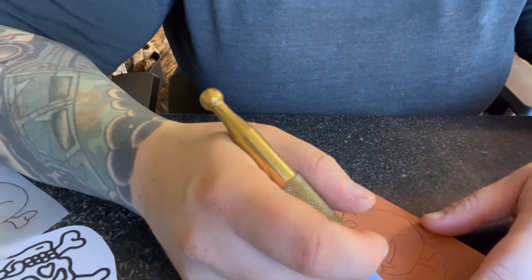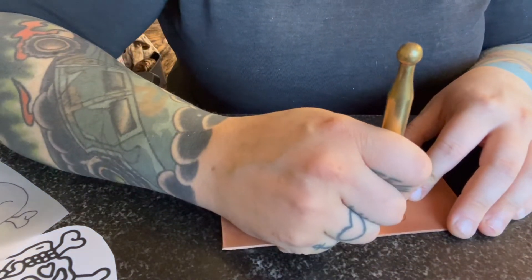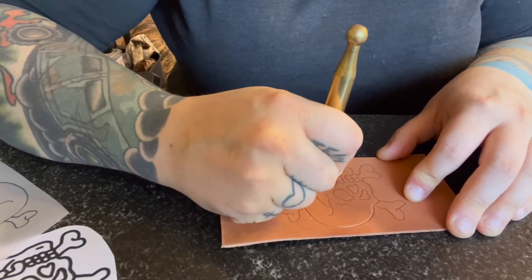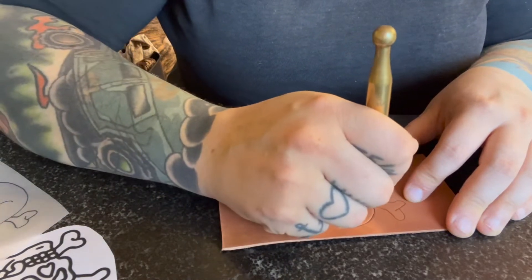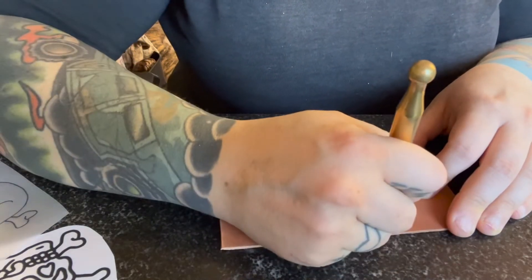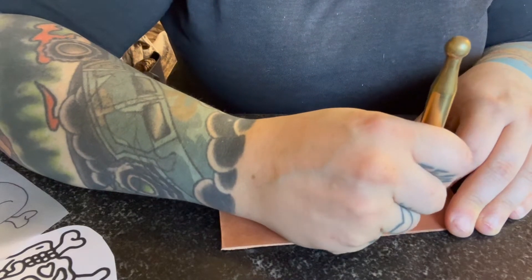This is a fairly simple pattern, so cutting the lines doesn't really take all that long. This is one that I've done quite a lot of, so I may work a little bit quickly. Take your time — it takes a bit of practice. This is something I do full time, working all day every day, seven days a week on leather craft, so I definitely get a lot of practice.